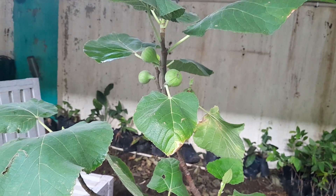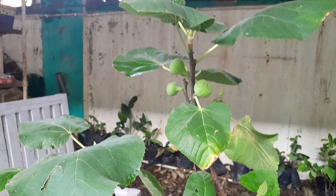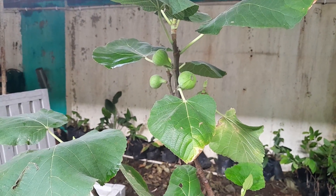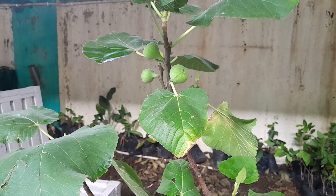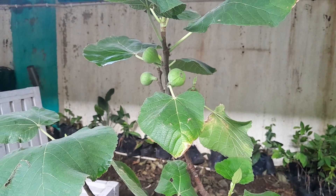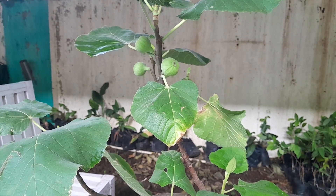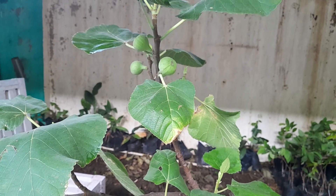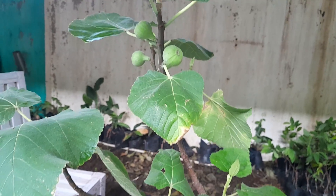For care and to properly ripen the fruit, I will give it vermicompost every month, some potash-rich fertilizer monthly, and also some seaweed. I think that will be sufficient.